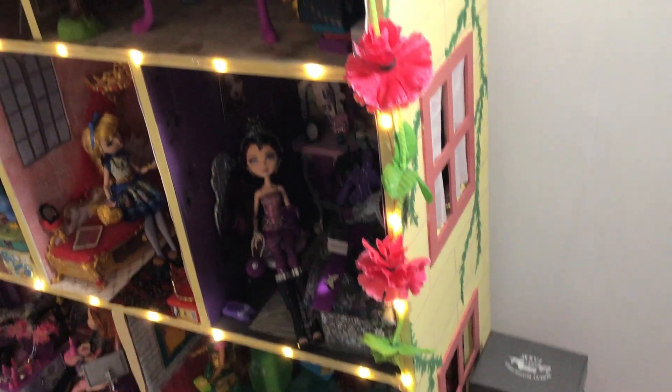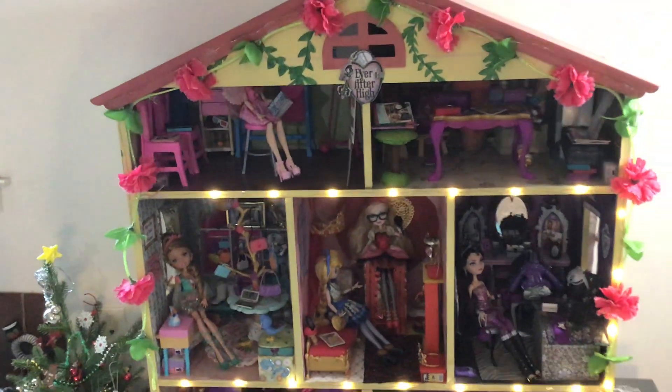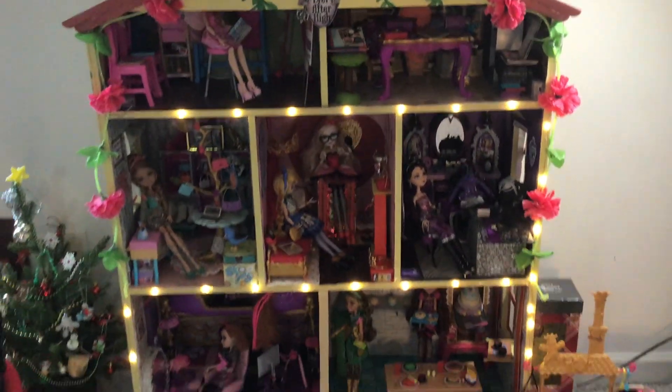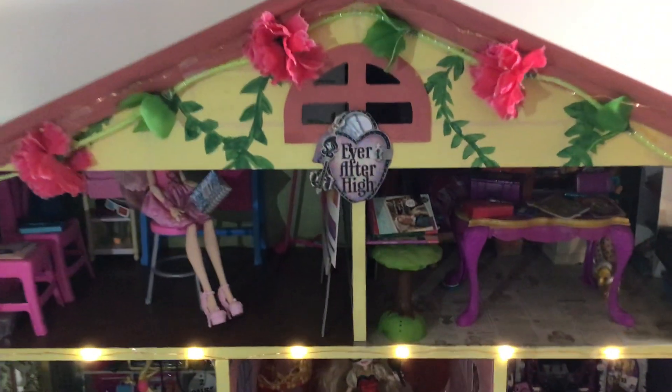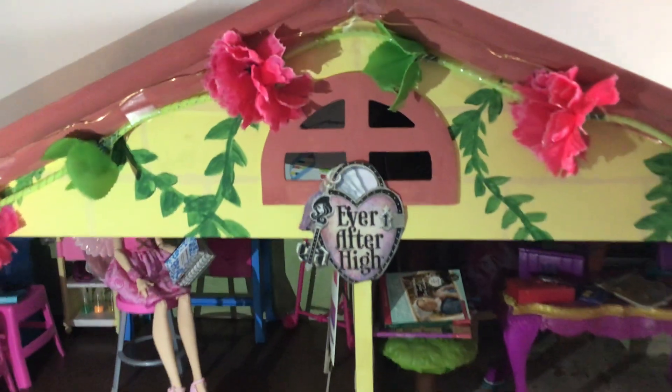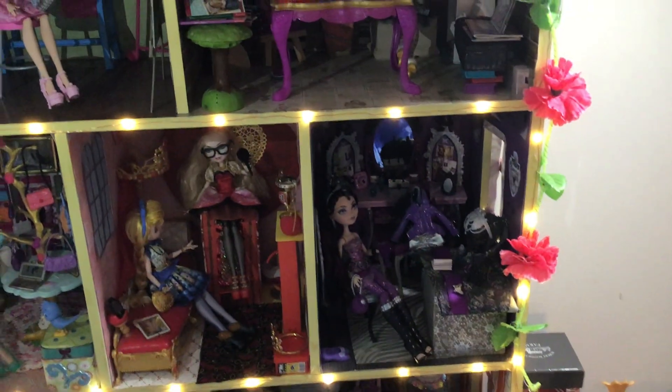So here's a glance of that. And of course we added appropriate furnishings, accessories, wallpapers, and floorings to go with each room. So let's get started. At the top here we have the Ever After High emblem. I also have around the house some LED lights and flower streamers just to mimic the ivy that grows on the Ever After High school.